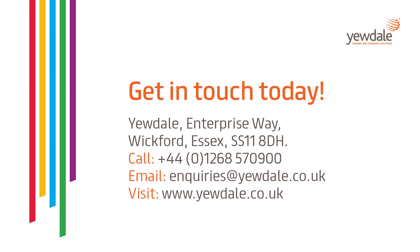Thank you for watching. For any more information please don't hesitate to get in touch — either call us on 01268 570 900 or drop us an email to enquiries at udel.co.uk.